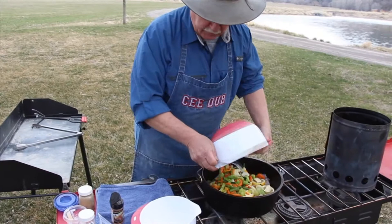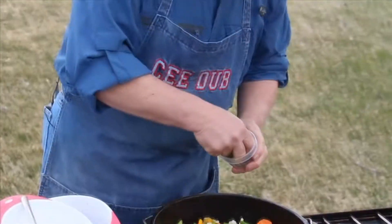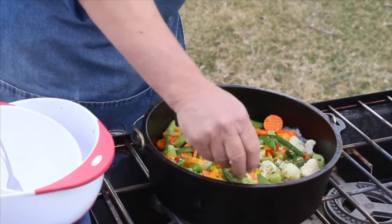We're going to take the rest of our veggies and put them on top. Then we're going to put our fresh dill on top of the veggies.